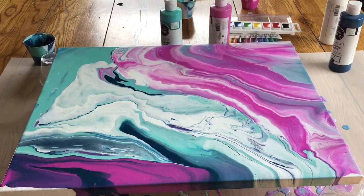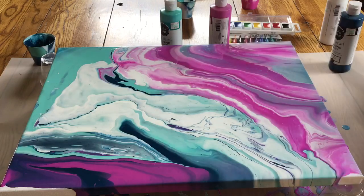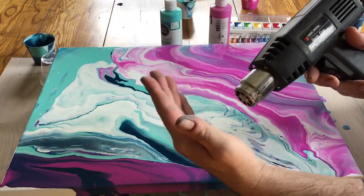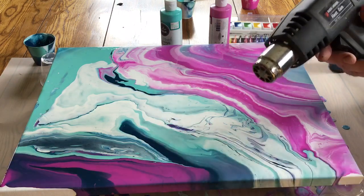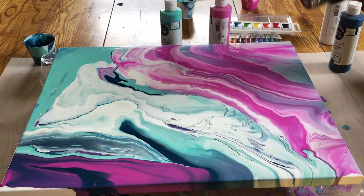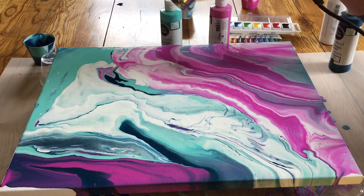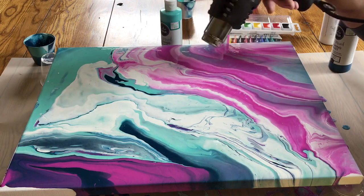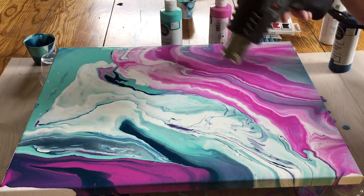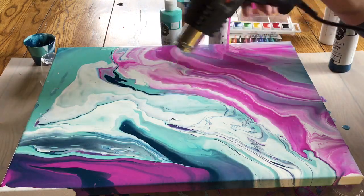The next step — I've got a heat gun. It gets really, really hot, kind of like a hair dryer but a lot hotter and the air doesn't come out as fast. If you use a hair dryer, I think you'll find it might move the paint around a little too much. What we should see soon, hopefully, is some air bubbles forming because there's silicone in this pre-mixed paint.